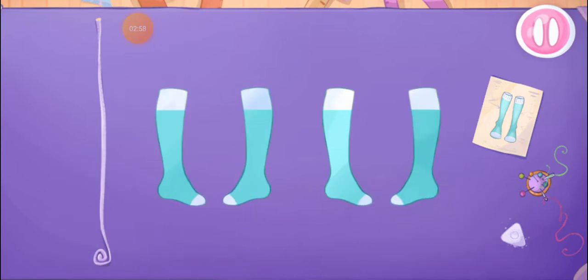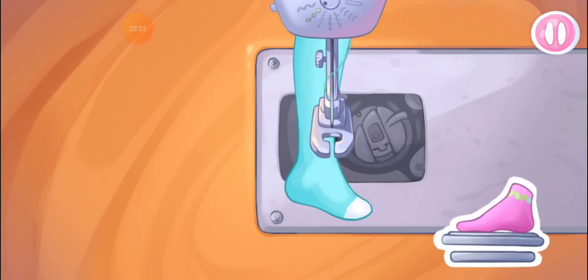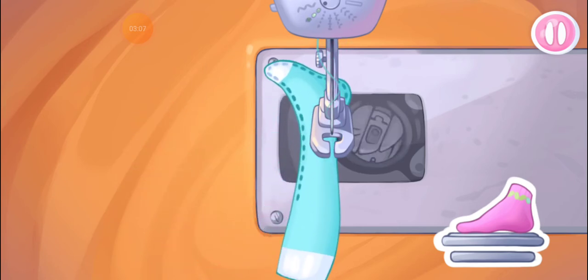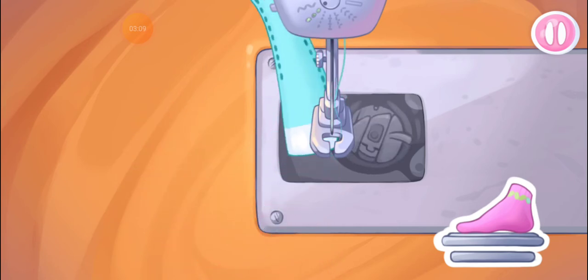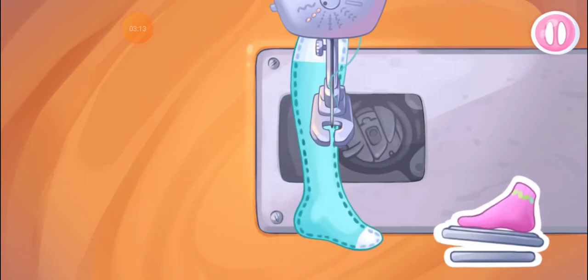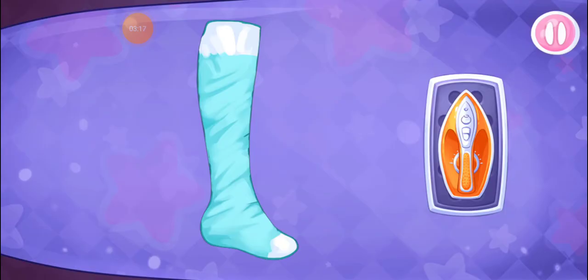That's all! Now let's sew the pieces together. Done! Now let's start ironing clothes.